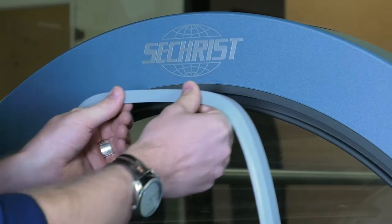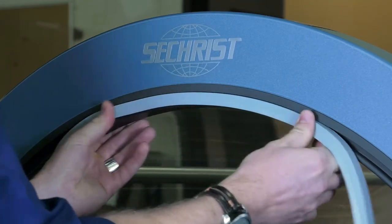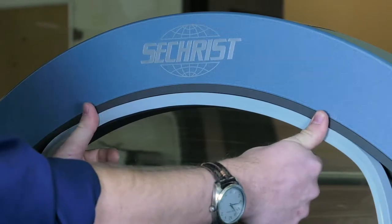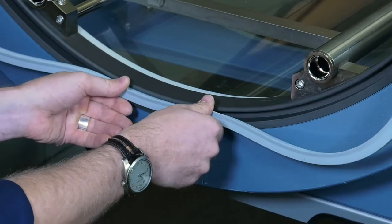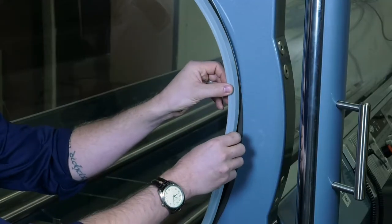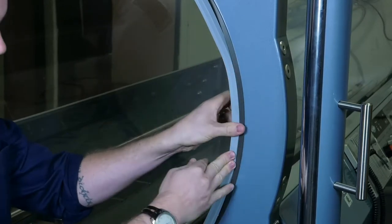You want to put your door seal in at the 12 o'clock position. Make sure the lip of the door seal is to the inside of the chamber. Push the seal in. Once you're in at the 12 o'clock position, move down to the 6 o'clock position, keeping the door seal evenly spaced. Push it in at the 6 o'clock position. Then move to the 3 o'clock position, trying to keep an even amount of seal on the top and the bottom. Push in at the 3 o'clock position.